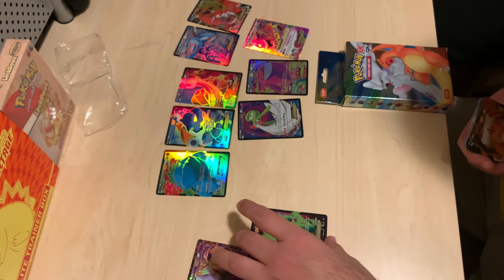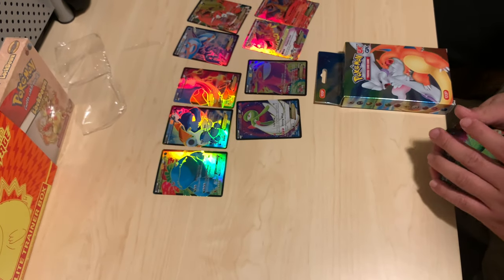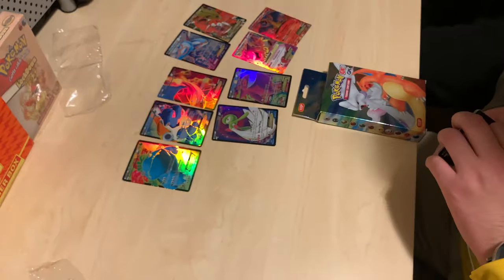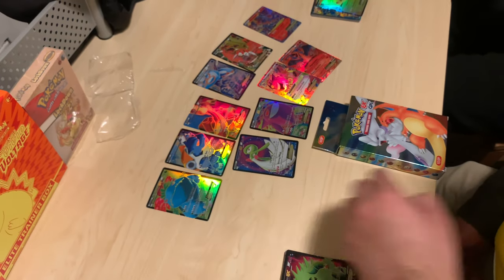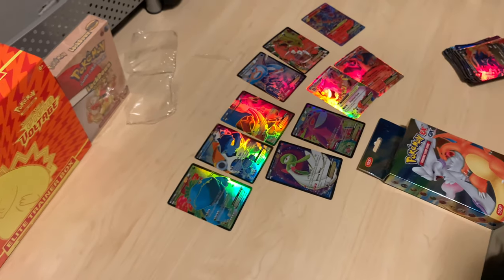So take it for what you will — but there you have it. That is a box we got from Amazon as a gift, and I'm truly happy with it. This stuff I'm just going to frame or put in a really good card holder or sleeve, because this will go really nice up on my wall. Thank you for joining us guys.